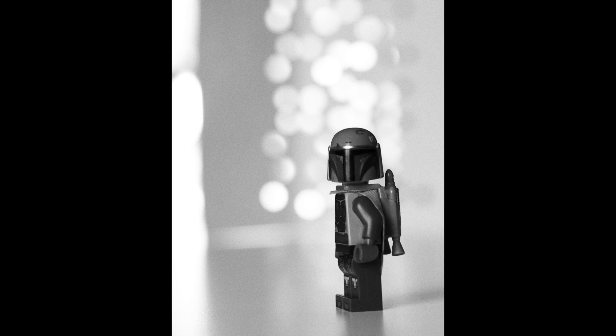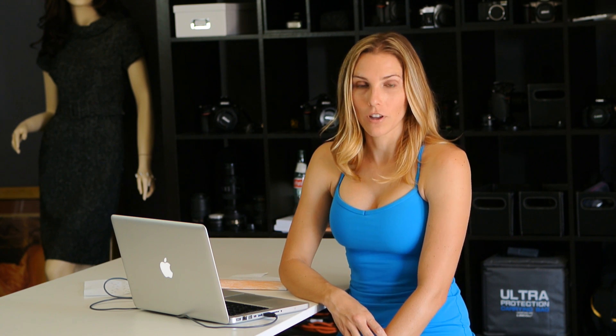I used a couple of different cameras because I did it in a couple of different sessions. For the first three pictures I used the Canon T4i with the 40mm f2.8 pancake lens that has macro capabilities, so I was able to get right on top of the minifigures for magnification. For the last picture — the TIE Fighter Pilot — I used the Nikon 1 V1 with the 70-200mm f2.8 lens and the FT1 adapter.